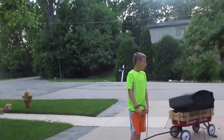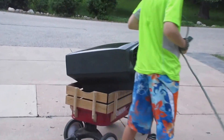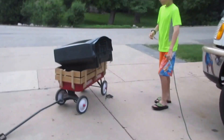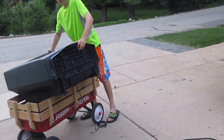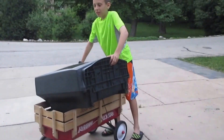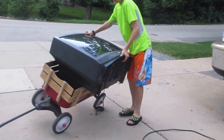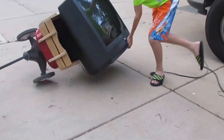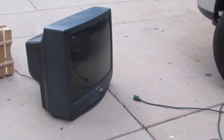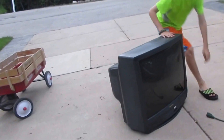Hey guys, it's Owen here. Today we just found this TV - you can see it's right behind me. We did a pop-it video yesterday, they're everywhere. We're going to see if it still works.